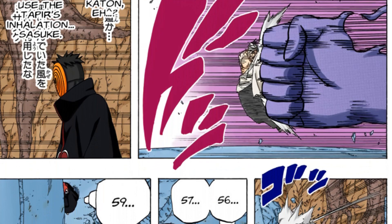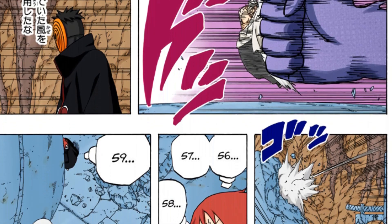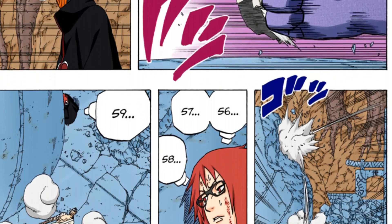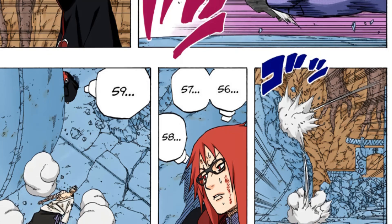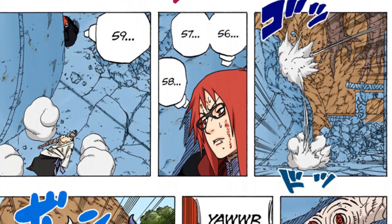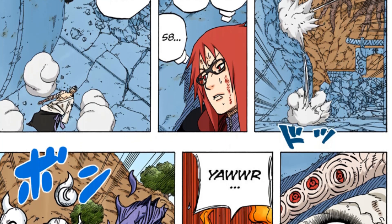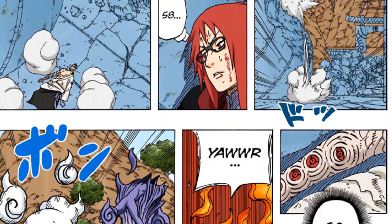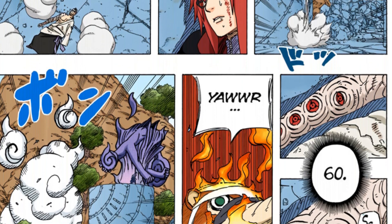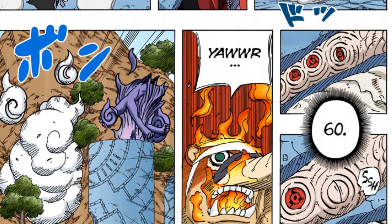Izanagi stays activated regardless of whatever happens during a set amount of time. And during that time, you are immortal. This is very much shown in the fight between Sasuke and Danzo. Danzo's Izanagi limit is one minute per Sharingan. We can see that very clearly when Karin counts up to 60 while she is watching Danzo's eyes. When she gets to 60, one of the Sharingans in Danzo's arm closes, meaning that it lost its light. The minute expired and Izanagi is no longer activated for that Sharingan.